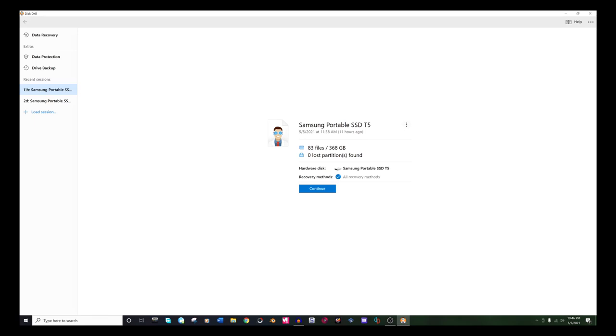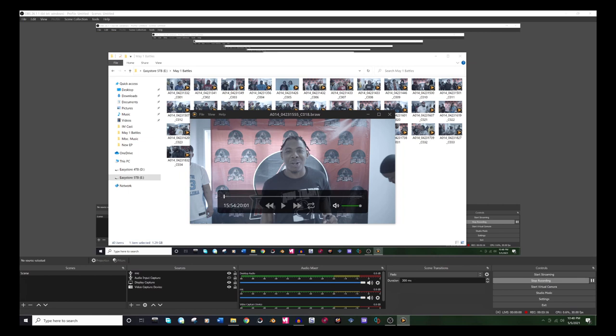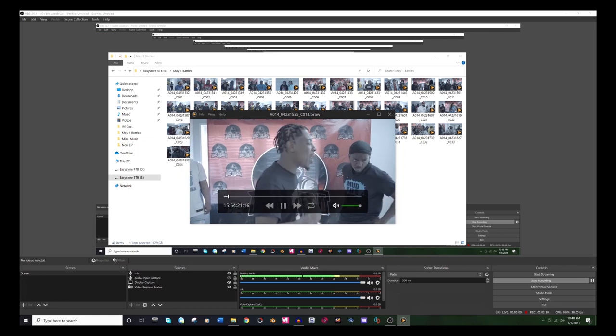I don't have screen-recorded footage of when I actually pulled the footage off the SSD before reformatting it, but this is the program I used — Disk Drill. The video linked below will show you how to get the full version to recover more than 500 megabytes. As you can see, I took a little more than 500 megabytes — and here's the footage I got off the SSD originally before reformatting. Everything works fine, it opens, it plays, no worries.